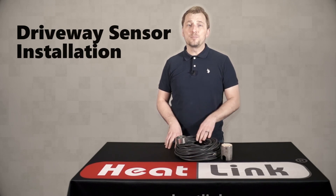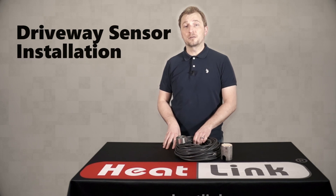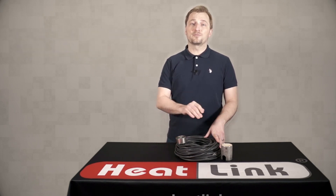Following these guidelines will give you the best results on your snow melt installation and give you reliable operation for years to come. That's about all the time we have for today — join me in our next HeatLink quick tip video, and thanks for watching.